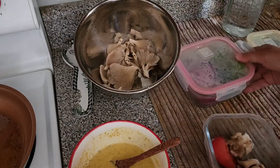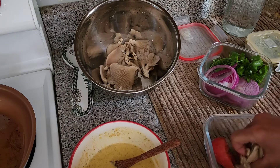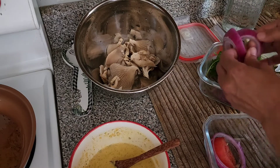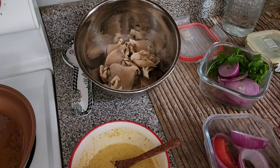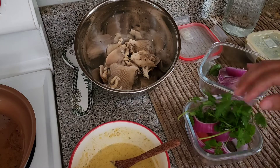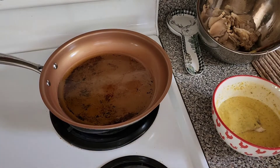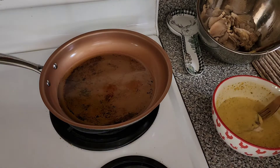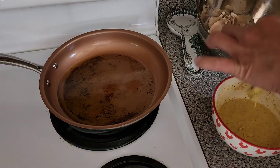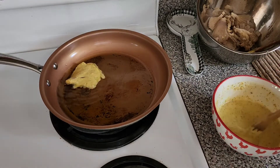I'm going to take out the vegetables I'm going to use. I might put these in here too and give some to my youngest son — both boys. I'm going to use some onions and the rest of the cilantro, and just take it like this.